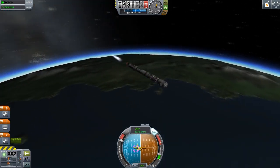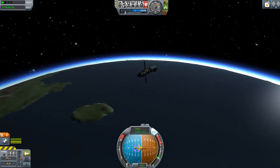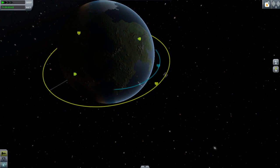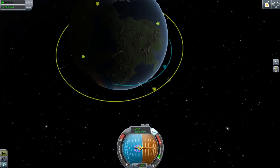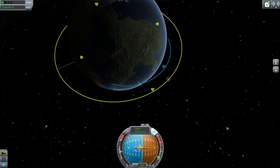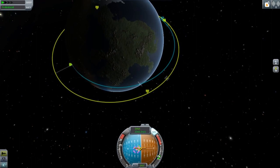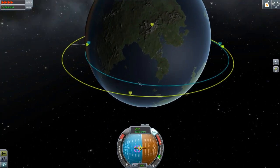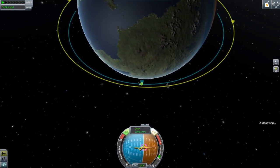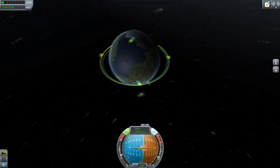We are nearly in space and before we can circularize our orbit, we have to make sure we are on the right altitude to do so. In map mode, we can see if our target is in front or behind us. If it is in front, we have to catch up and this is achieved by a lower orbit — the lower the orbit, the faster the orbital speed. The inverse is true for a higher orbit. If our target was behind us, we would need to slow down and therefore achieve a higher orbit. The closer our orbit is to the target's, the longer we have to wait, but the easier our final approach will be. You have to find a sweet spot for yourself.